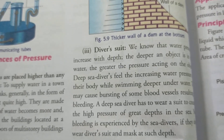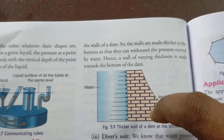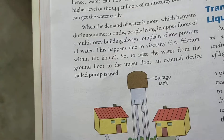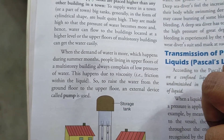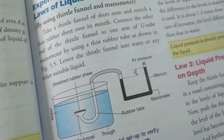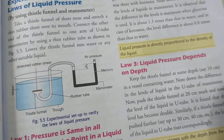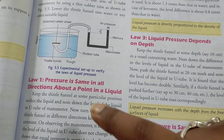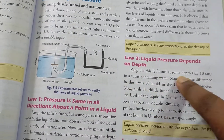Possible exam questions include: why do swimmers use special suits? Why are dam walls made broad at the base? Why is the water supply kept at a high level, or why is a pump used to move water from lower to higher levels? Explain how water seeks its own level. What are the laws of liquid pressure? Note these topic-wise with key points on depth, density, and horizontal plane pressure.